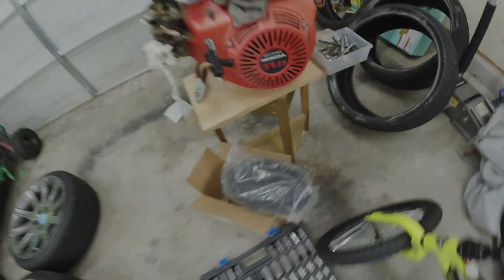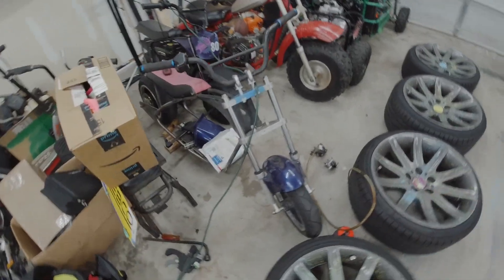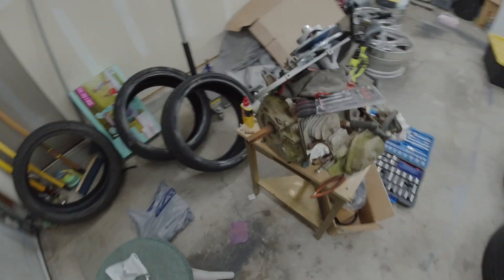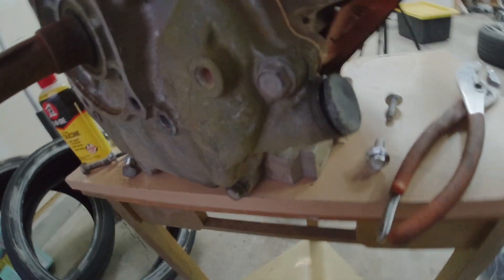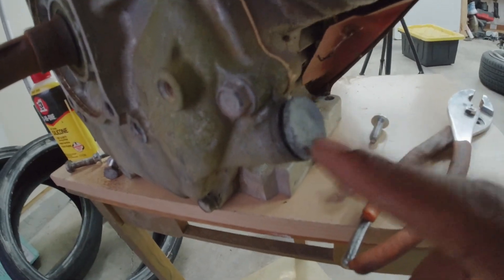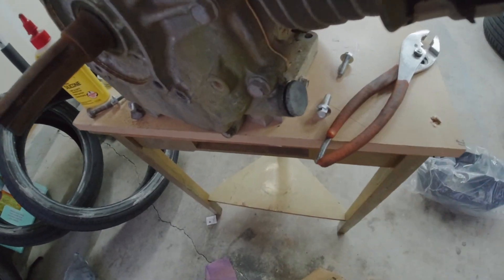Hey guys, out here working on the GX 340 for the motorvox cruiser stretch cruiser. I don't have a name for it yet. What I'm working on today is getting the torque converter mounted up. One thing I had to do — your mileage may vary — is trim down the rear oil drain. Normally it looks like that, but the back part was hitting it. I didn't see any point trying to trim and notch that when I could just trim and notch this part instead.